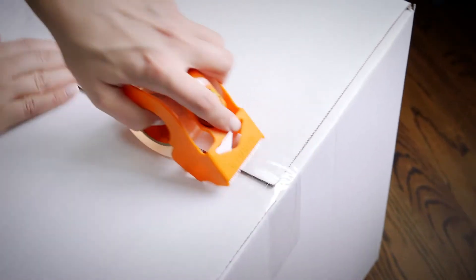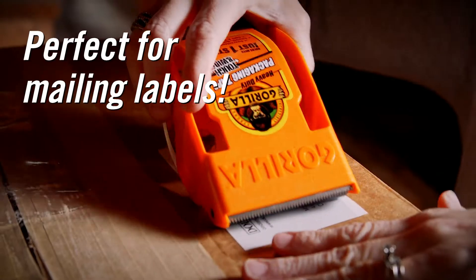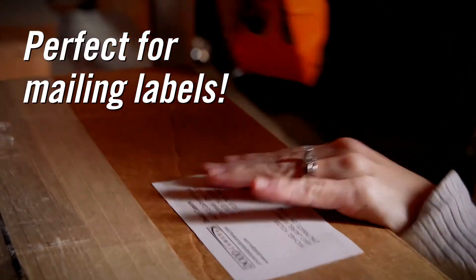This crystal clear packing tape offers heavy-duty strength and durability, while still being easy to cut. It's moisture and temperature resistant, so it's perfect for protecting box labels.